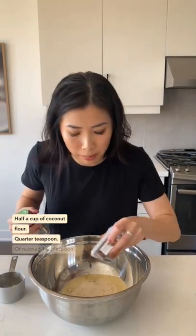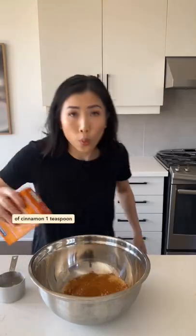This is my infused carrot cake — moist, cinnamony. Let's make this! Two cups of almond flour, half a cup of coconut flour, quarter teaspoon of nutmeg, one tablespoon of cinnamon, one teaspoon of baking soda. Smells like apple pie.